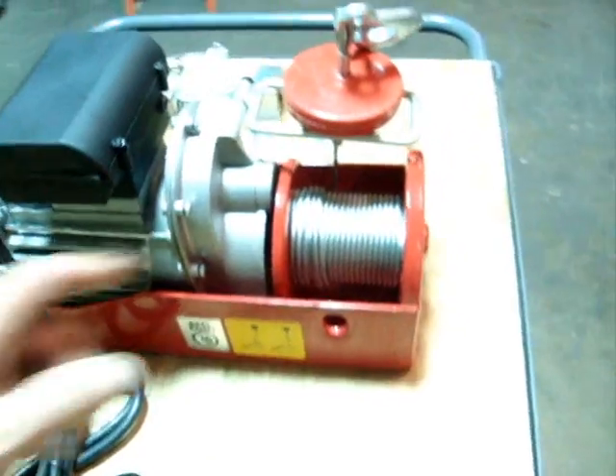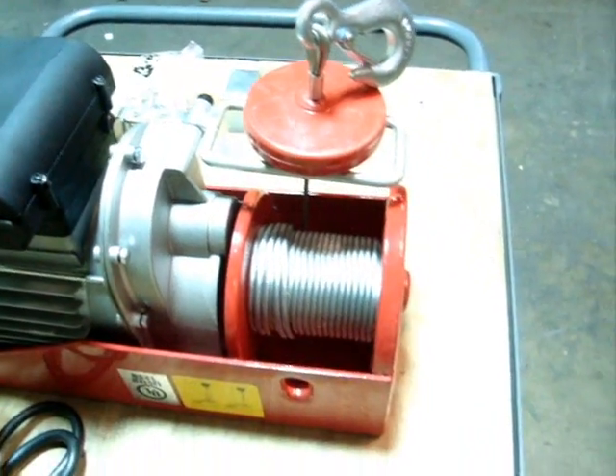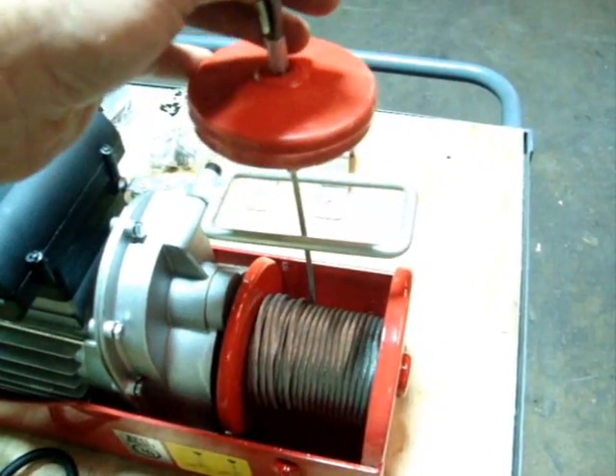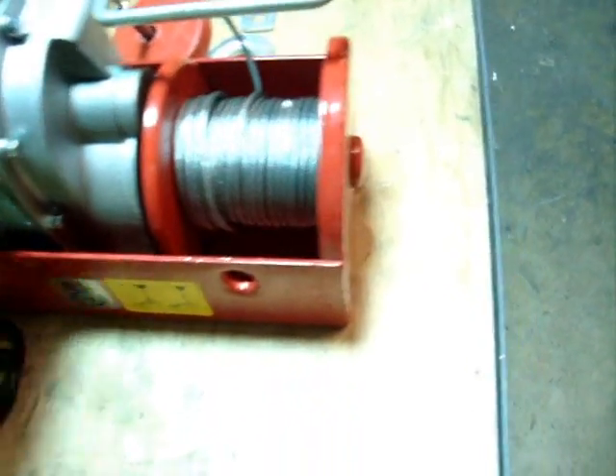So what we're going to do is — it already has a safety stop on and it's already wound up. We're just going to unwind it here. As you can see, it does pull out properly.